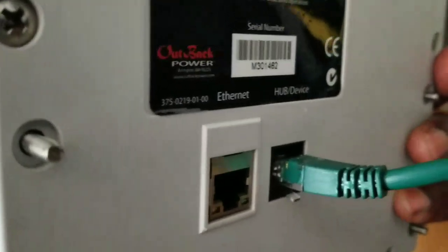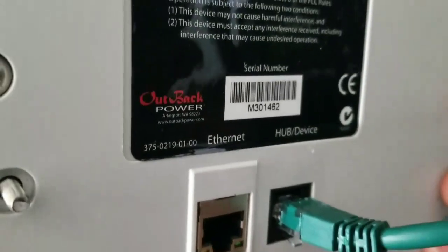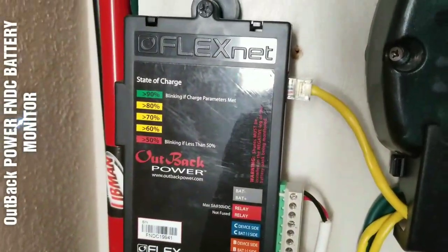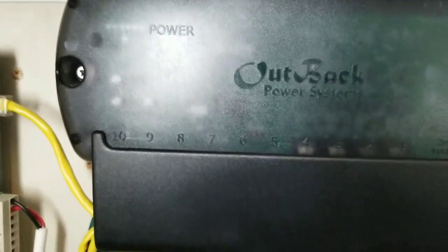These are all the wires — this is the interface connection, connecting to the internet right here. You can see we have an RJ45 jack and the Mate control over here. It connects to the internet so you can see the system online from anywhere in the world, with the help of this guy here — the FlexNet DC (FNDC) — and the hub, which handles all the Ethernet connections from the charge controller, the inverter, and everything.